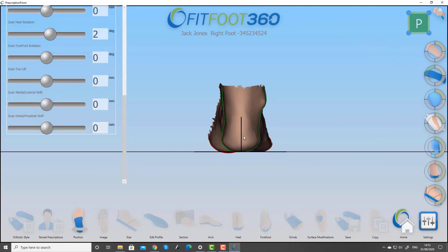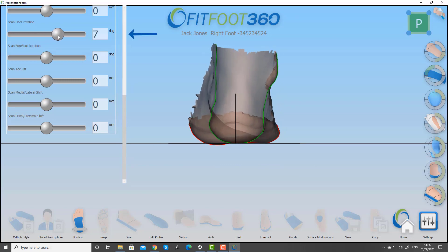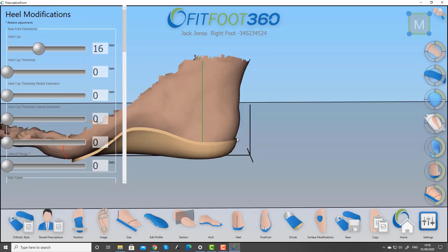One of my favourite features in version 3 is the ability to visualise the forefoot-rearfoot relationship when you're doing scan manipulation, or more importantly when you're aligning the insole to the heel. So now you've got total control over the position and orientation of your device.